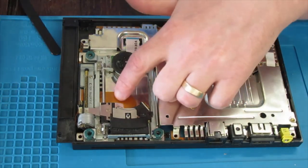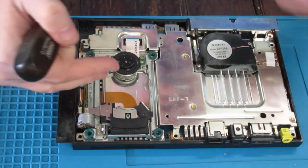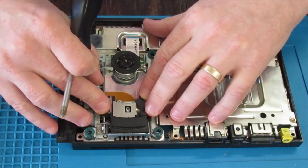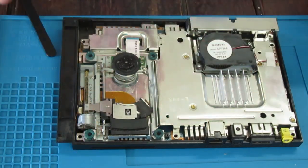I like to try and keep this ribbon attached to the shielding, because if you pull it up you can run into the issue where it starts to ride up here and then starts scratching the disc. So if you can, keep it down.